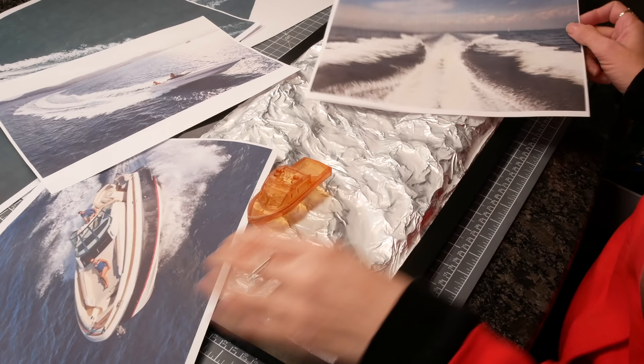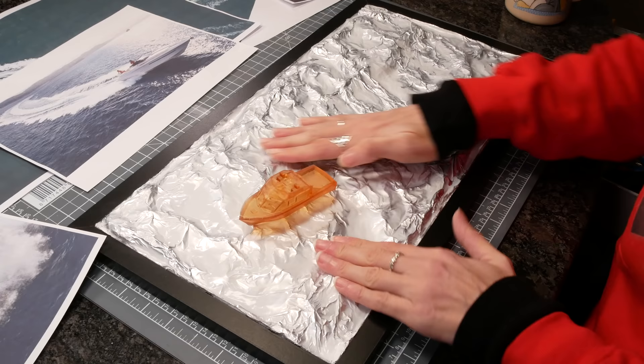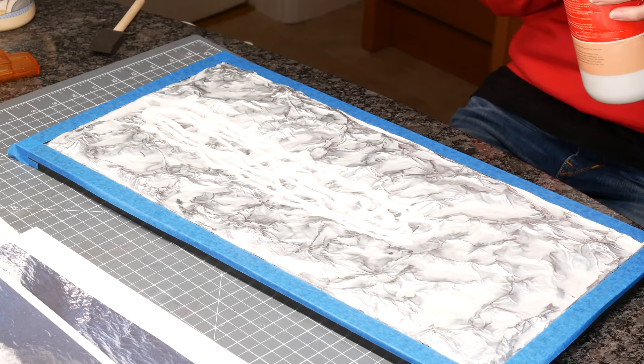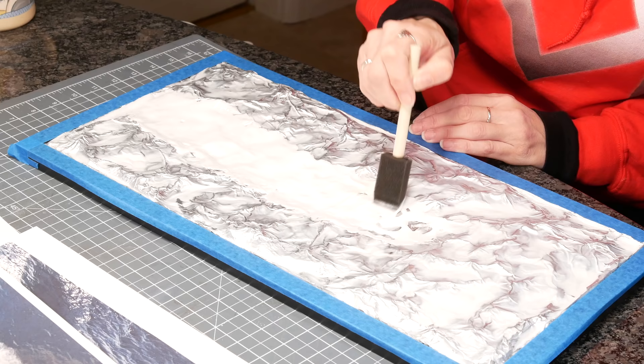I flattened out the area where I wanted the wake to be — the build is very flexible even after the glue dries. I thought the waves were perhaps just a little too choppy, so I pushed everything down. Then I added white glue across the wake area to make it smoother. I have a heated kitchen floor and actually did this three times over the weekend, building up quite a thick layer of white glue and letting it dry properly between each layer.